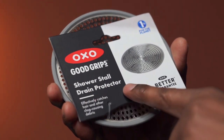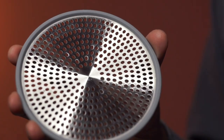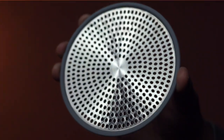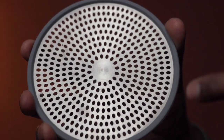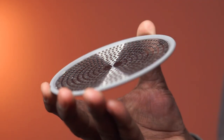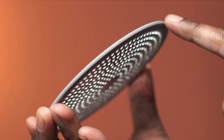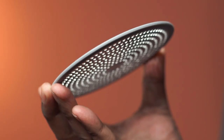This is the shower stall drain protector from OXO. This helps protect drains from debris and hair. The material is stainless steel and this feels very well constructed. This drain protector has a non-slip silicone edge to keep it in place.